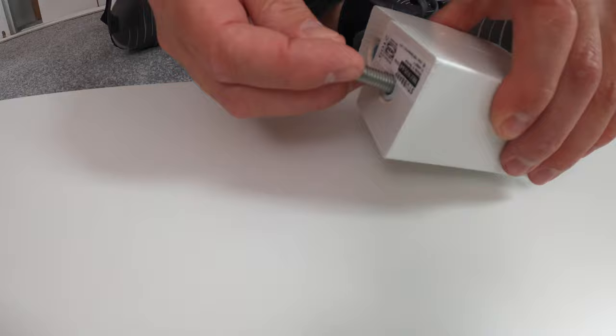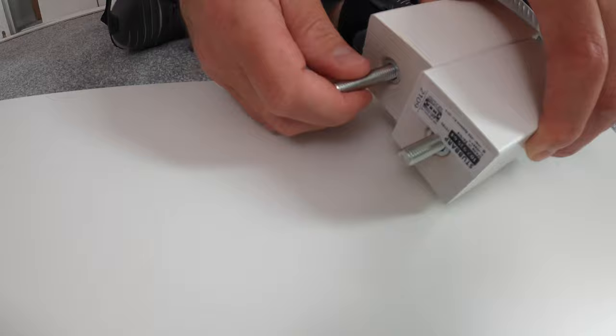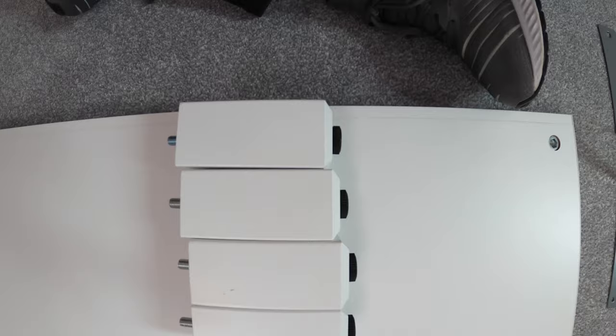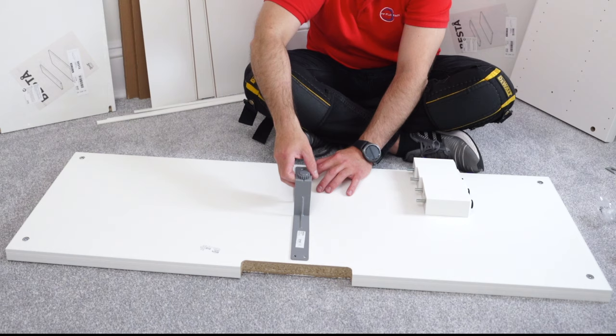Having all the adjustable parts at the same height will give you an easier time when adjusting the unit on the floor later on. On the other side, the screw without the head - just secure it in. You can see on the side all those plastic parts are at the same height.